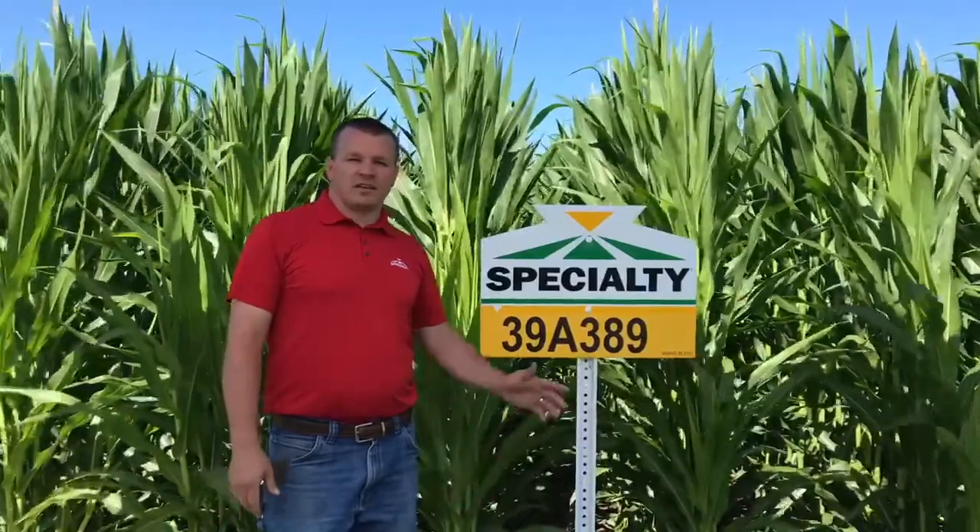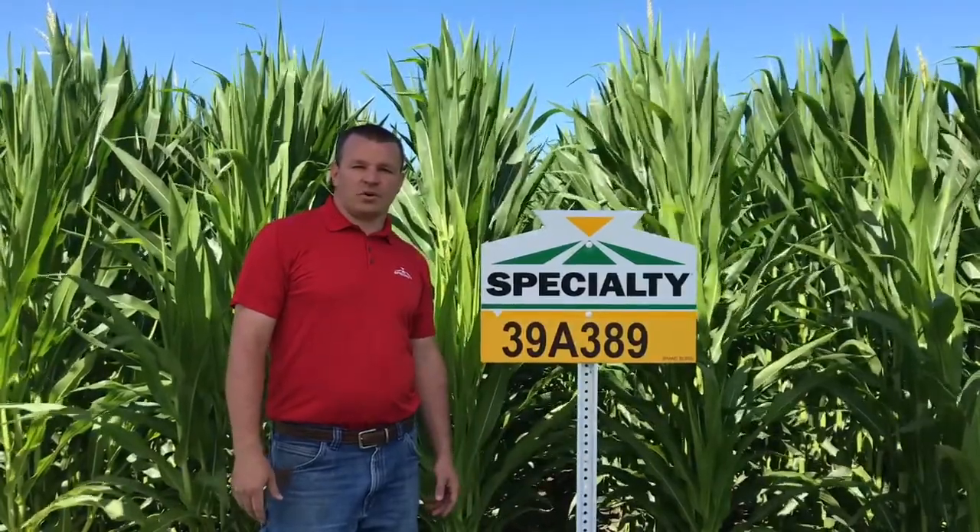39A 389 is a newer 109-day hybrid going to be available as a Smart Stacks and Double Pro. When you think about comparing to other products, it's similar to the 388 as far as stress tolerance goes. You can put it over a lot of different acres — it can handle the stress, but it really does have that top end yield potential and it's going to be healthy throughout the season.